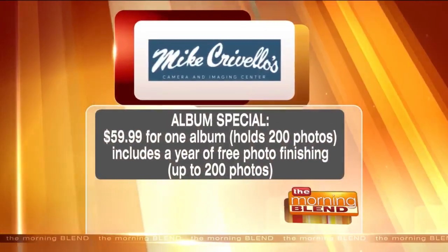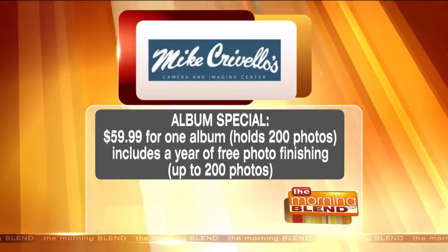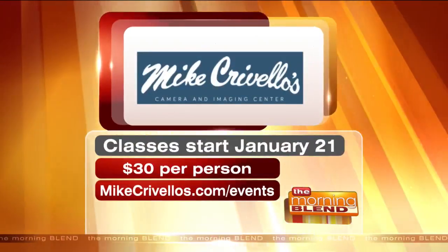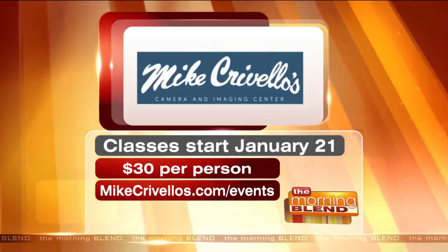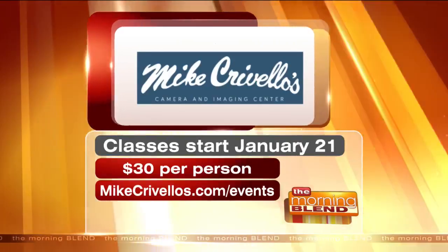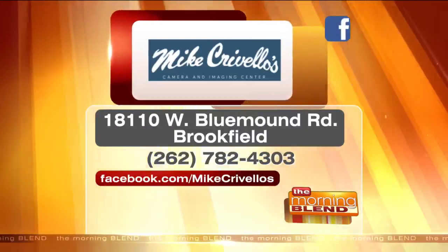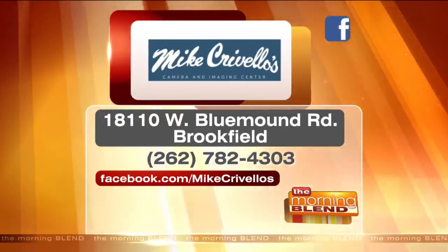You need a good lens to catch them in action — that's right. Great to see you again. You guys have this wonderful album special at Mike Crivello's: it's $59.99 for the album, which includes a year of free photo finishing, and 200 photos that fit in the album. Classes start January 21st — learn how to use that camera you got for the holidays. It's $30 per person. Visit MikeCrivello's.com/events to see the calendar and class schedule. You can also visit Mike Crivello's on West Blue Mound Road in Brookfield, call 262-782-4303, or find them on Facebook at backslash Mike Crivello's.